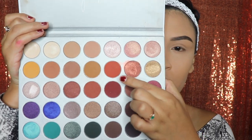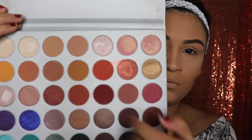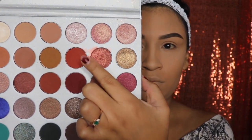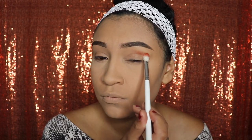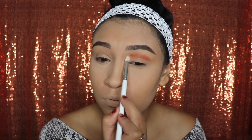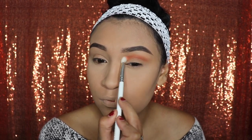This is the Jaclyn Hill by Morphe makeup palette. The shades we're going to use are Hunts, Roxanne, and Jax — just these three colors on our lids. Starting with Hunts, grab a fluffy brush — I'm using the Jaclyn Hill collection brushes — and blend this color all over your crease only. Do not go under it or above, just the crease. Keep blending with circular motions or side to side, and don't go all the way to the inner corner — only to where your lash line starts.